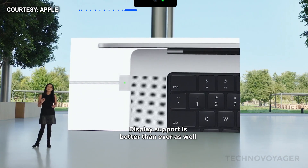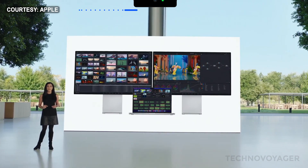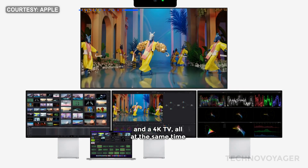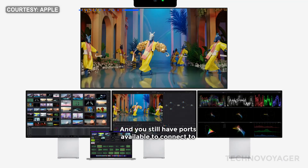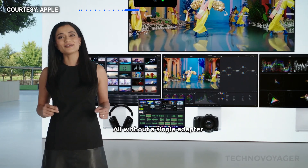Display support is better than ever as well. With M1 Pro, you can connect up to two Pro Display XDRs. And with M1 Max, you can connect up to three Pro Display XDRs and a 4K TV all at the same time. That's over 75 million pixels of screen real estate. And you still have ports available to connect to high-fidelity headphones and camera media, all without a single adapter.